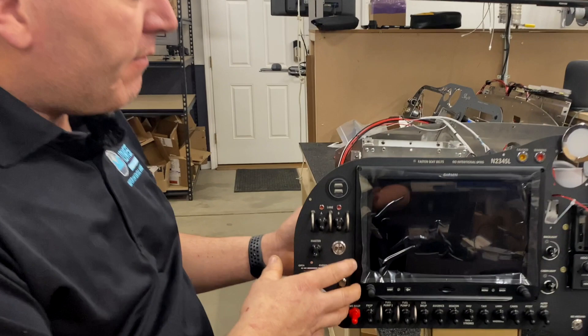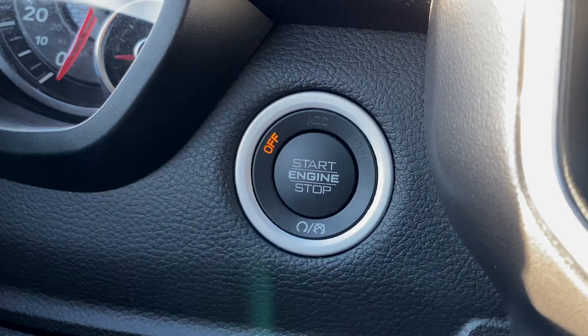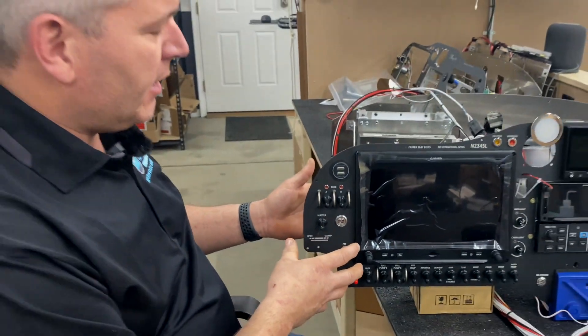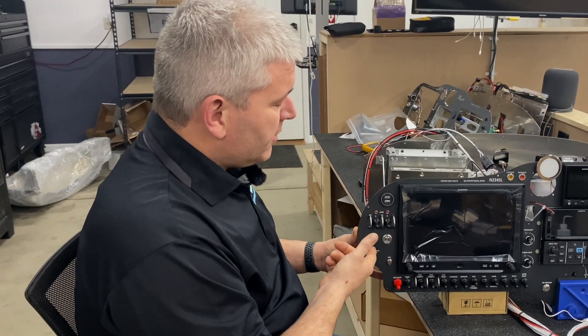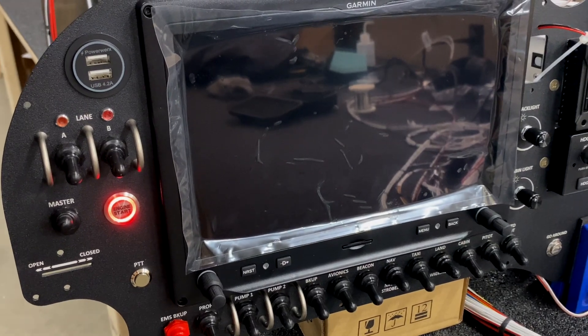Although we do have a smart key system — sort of like a car — it's been adapted a little to fit within aviation. The way it works is your master switch has to actually come on first, and then that will turn on the button.